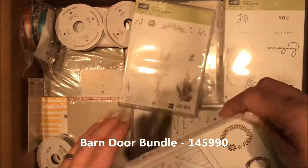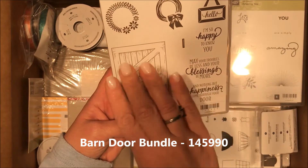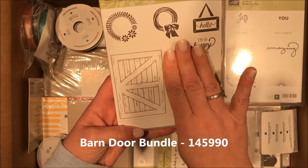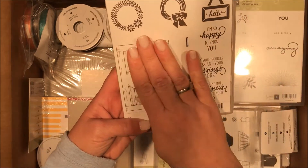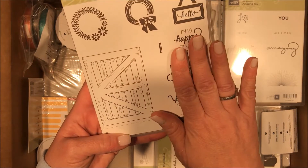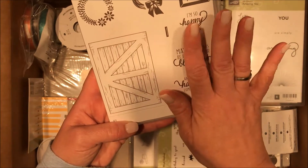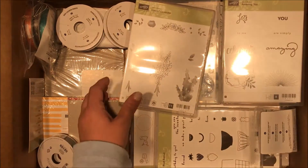Remember when I showed you the Sliding Door framelits? This is what it matches to — you can actually make this door slide on little hinges with the framelits across your card, so it could be an open door and you could see maybe a field in the background with the stamps, or you slide it over the stamps and it's closed. Super cute — we'll definitely play with that.